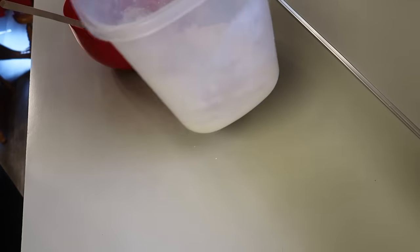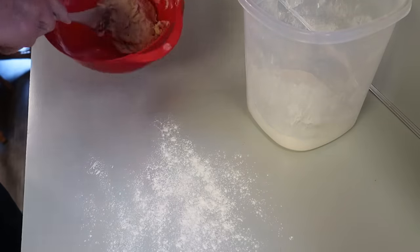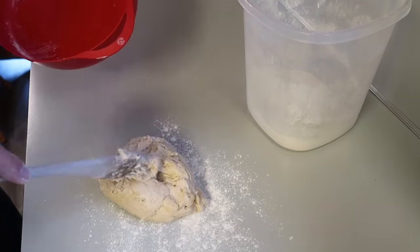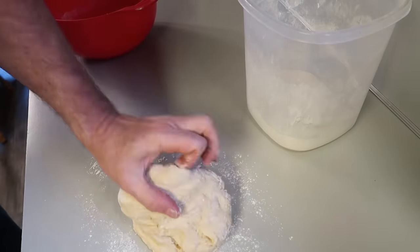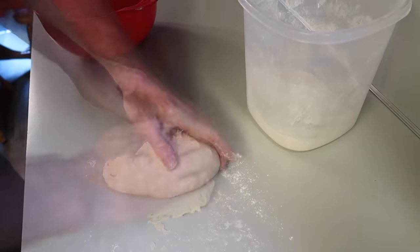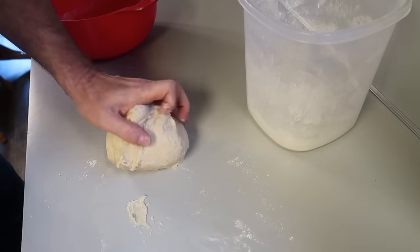We've got that together. We want to put a little flour on our bench and bring that dough out of the bowl. It's a nice sticky dough and we want to begin working it. This is the fun part — you just kind of push it around and turn it over and add just enough flour to keep it from being too sticky.